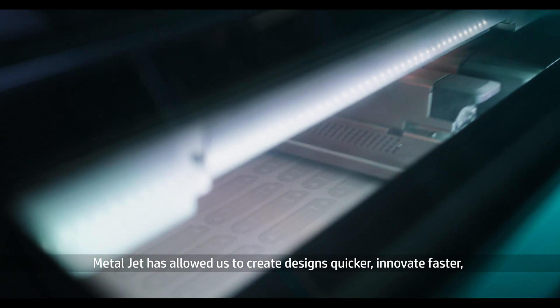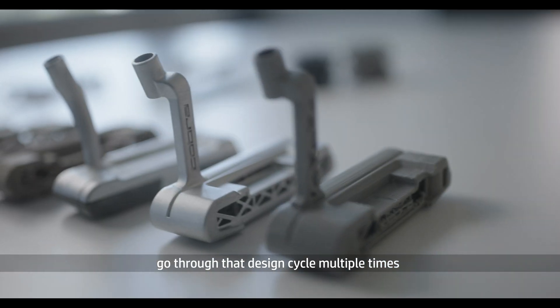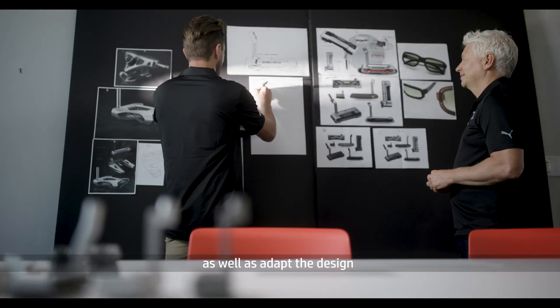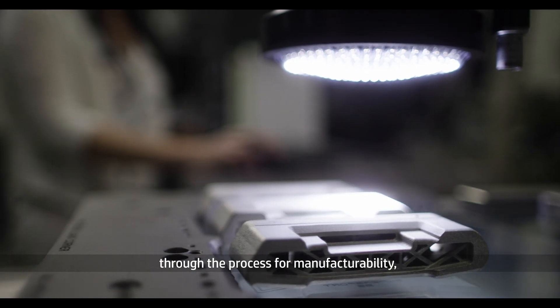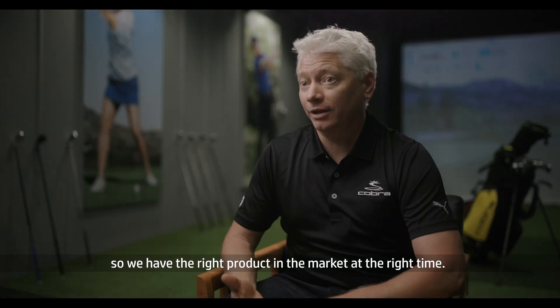Metal jet has allowed us to create designs quicker, innovate faster, go through that design cycle multiple times, as well as adapt the design through the process for manufacturability — to keep up with the speed of the market so we have the right product in the market at the right time.